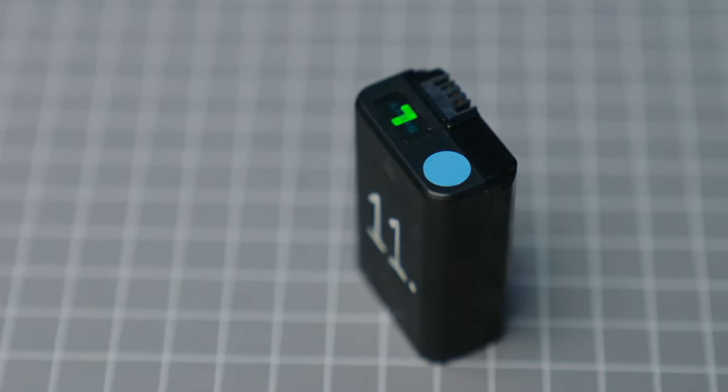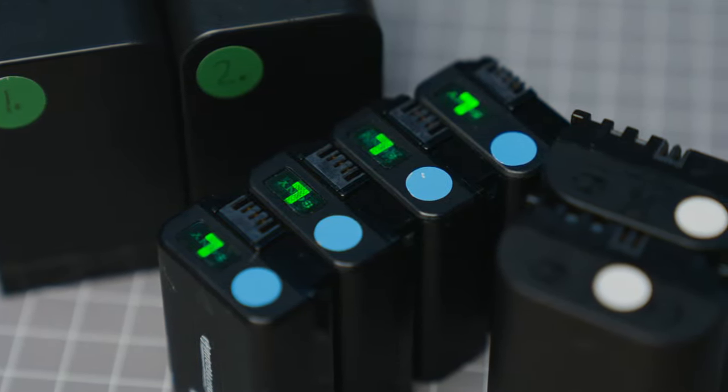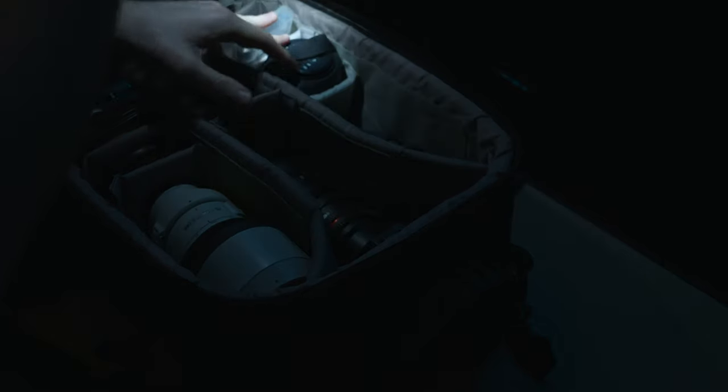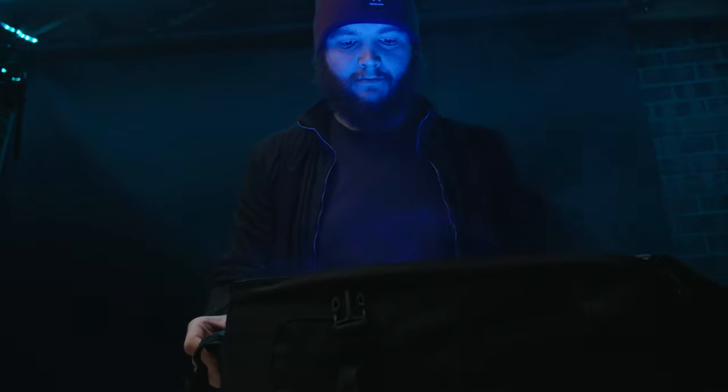The first thing I do is add a little coloured dot to each battery type, whether it's a Sony NP-FW50 or a Canon LP-E6. I'll group them together and add a blue dot to all the Sony NP-FW50s, a white dot to all the Canon LP-E6s, and so on. This allows for easier identification of which battery type it is — when you're looking through your camera bag, especially in a dark room, all batteries look the same.